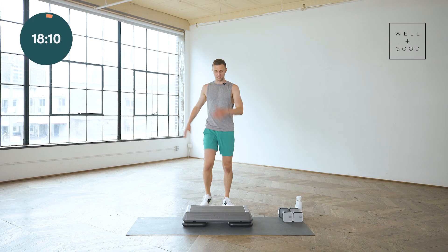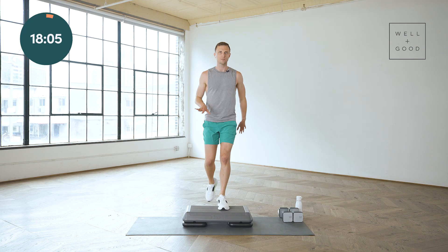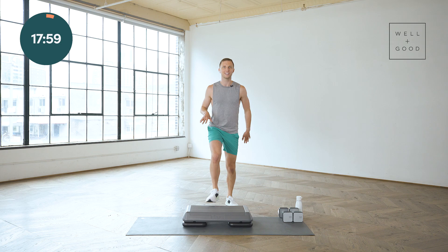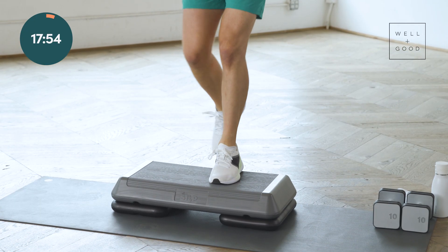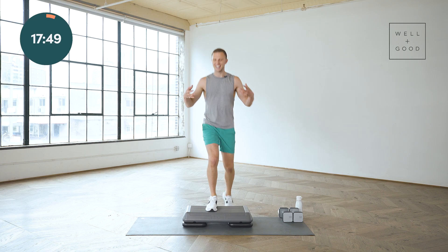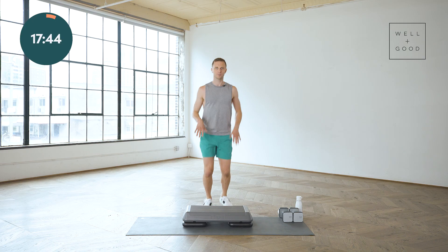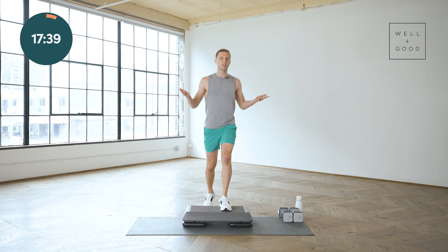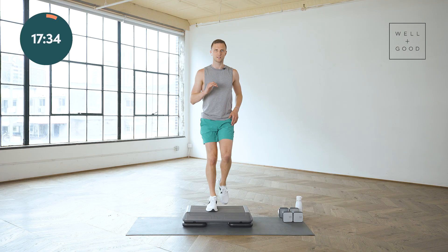From here let's do some tap-ups. You're gonna go tap, down, down, step, tap, down, down. Get your whole foot up there, even the heel of your shoe. Take that other foot and tap the back of the bench. Finding that rhythm, enjoying that music. This is also a really great step to return to if you need. So you've got that march and you've got this tap-up — two great steps you can always return to.